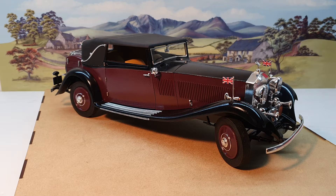It's a Revell 1934 Phantom II Continental Sedanca Coupe with Gurney Nutting coachwork — quite a mouthful. It's 1/16 scale, which is large, so it's over 13 and a half inches in length, just under 35 centimeters. And it's impressive, it really is.